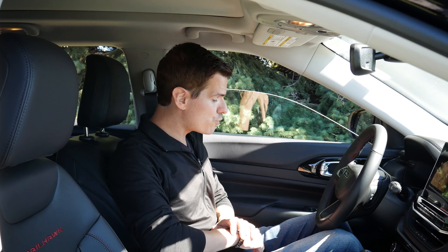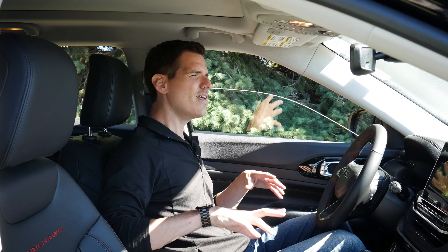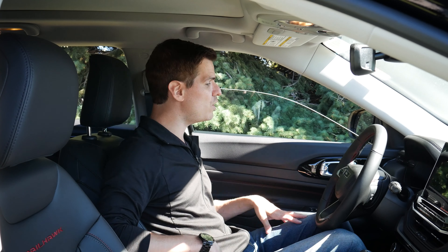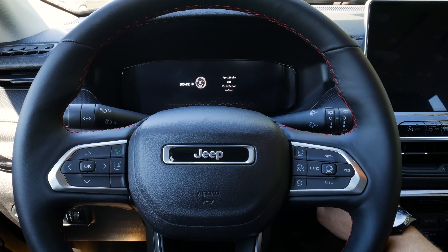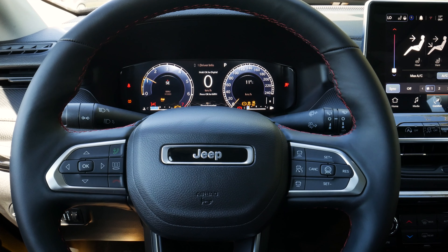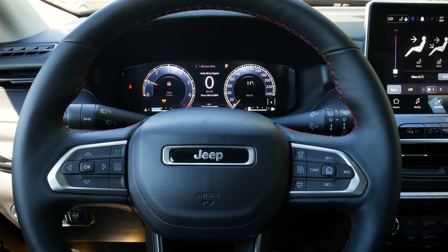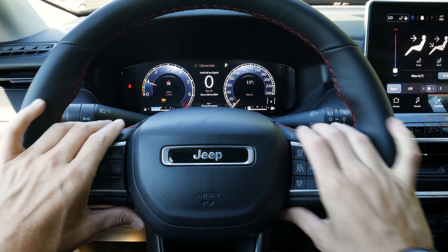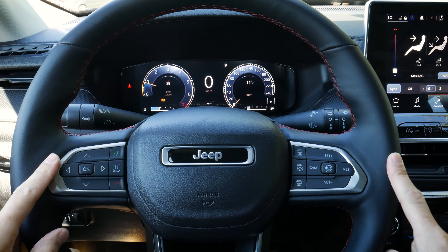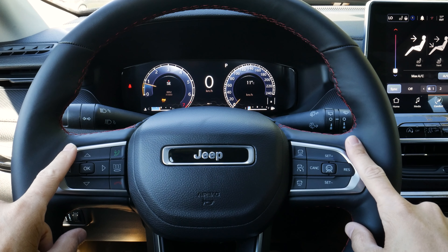Seat material might be synthetic leather, true leather, or cloth depending on the trim level. It's comfortable though. Same thing with the passenger side — might be manual or power depending on the packages you've added on. Next up, taking a peek at the steering wheel as well as the cluster screen of the Jeep Compass — a full walkthrough going through all of the different buttons, sticks, and things like that.